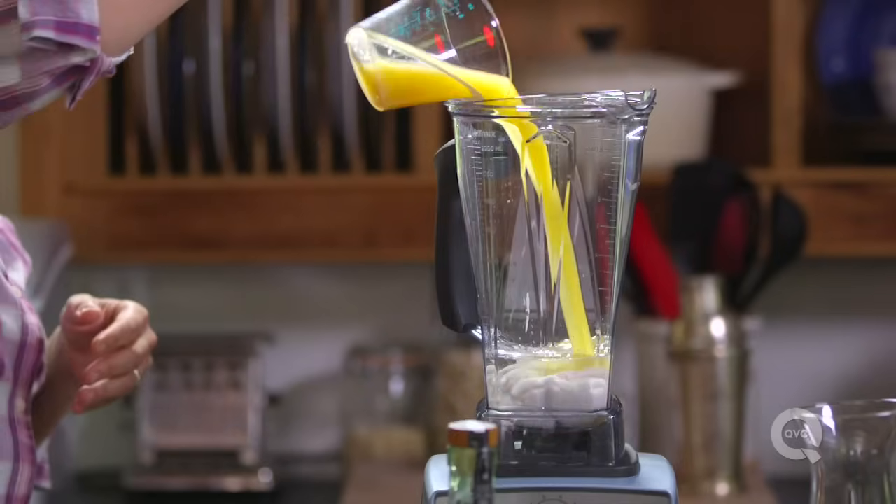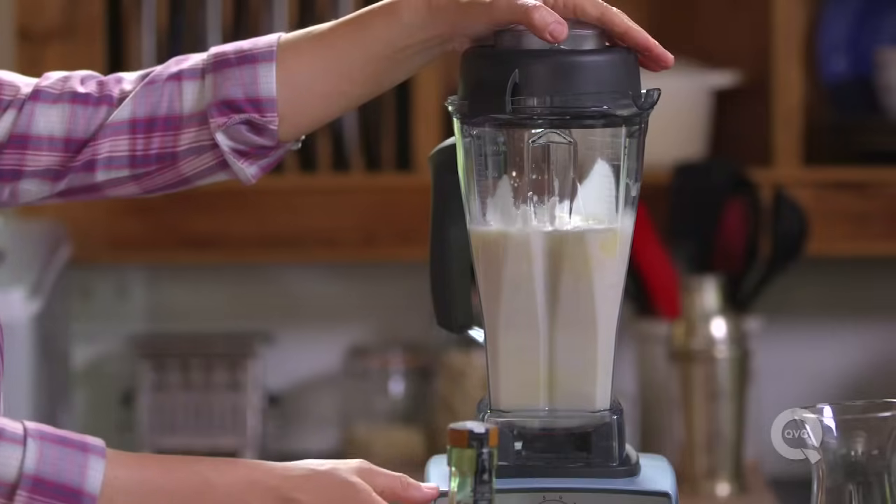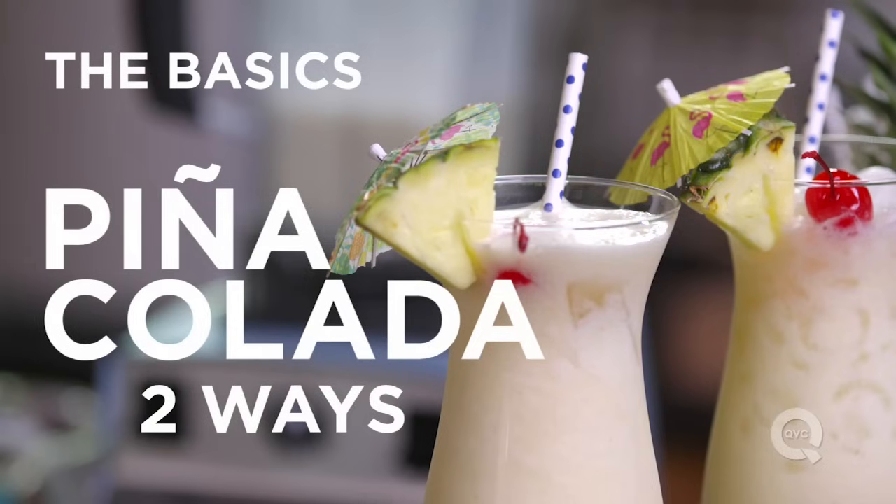I don't like getting caught in the rain, but I do love pina coladas, especially since they're so easy to make. The pina colada originated in Puerto Rico in the 1850s. That's a lot of pina coladas ago.